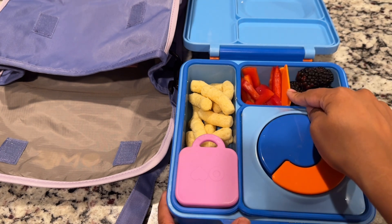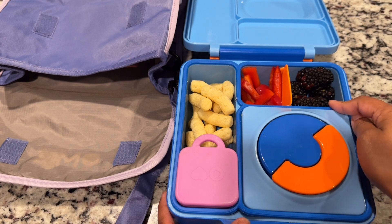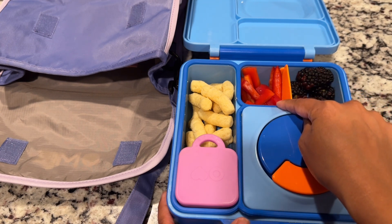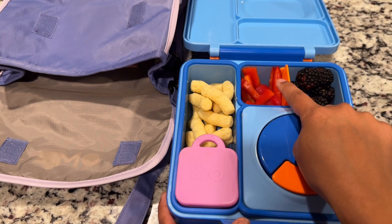I'm using the orange divider. This divider does come with the Omi box and she is getting some blackberries on one side and then some chopped red bell pepper on the other side. She doesn't need anything for it to be dipped in — she likes bell pepper all on its own.